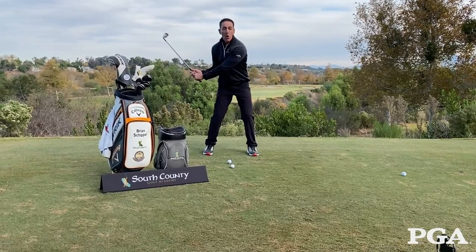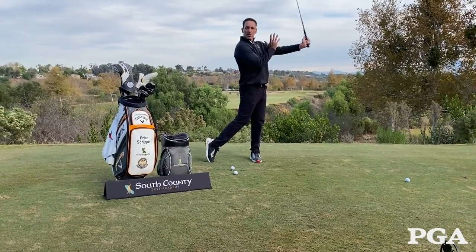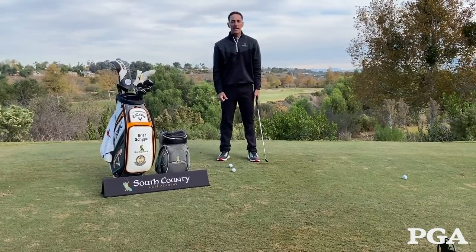By keeping it on a tee, it allows me to work on the swing and not worry so much about the golf ball. Focus on that finish, get consistent with it, get that new motor memory going, and then put it back down onto the grass.